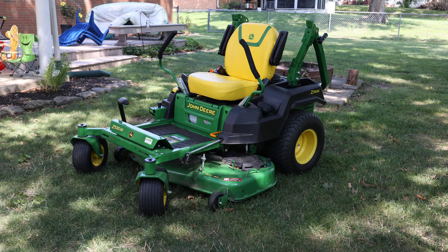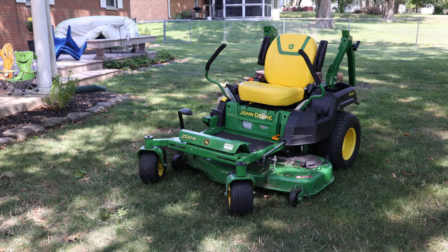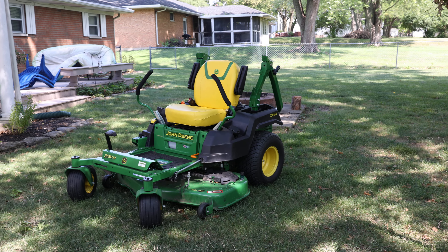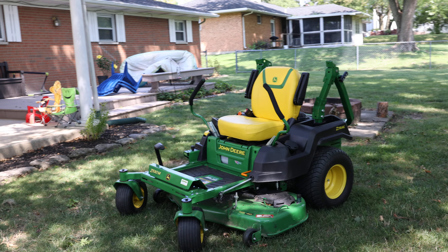This is a Z530M and we've owned it for about two years now — well, a year and a half — it doesn't have very many miles on it. As you can see, about 27 hours on it, which is fairly low. We don't have a lot of grass to cut, probably 0.6 acres. This is a way overkill mower, but when I was looking at options it was either get an S series from Lowe's which is like $4,500, or an X series which is like $5,000, or just get a Z mid-grade residential mower.